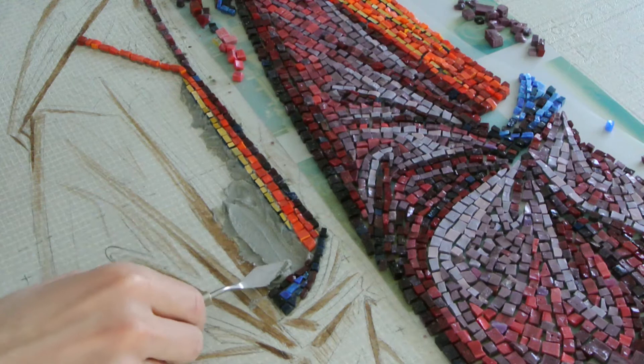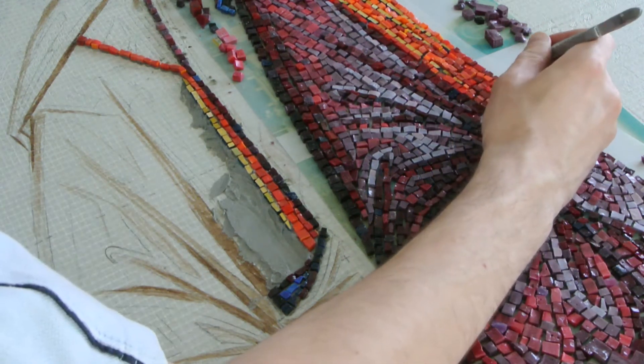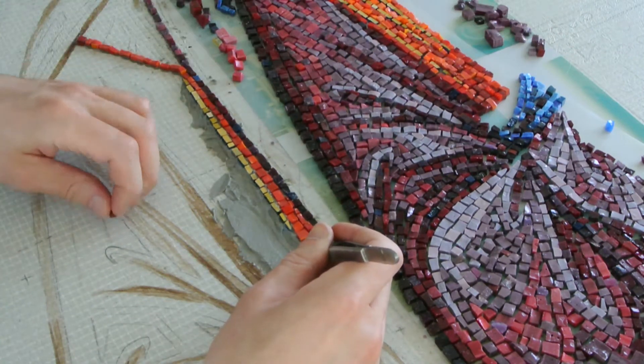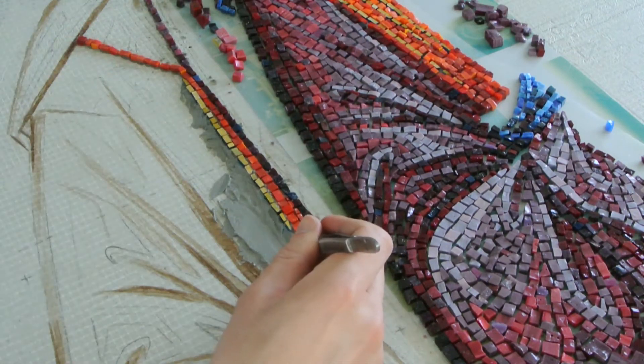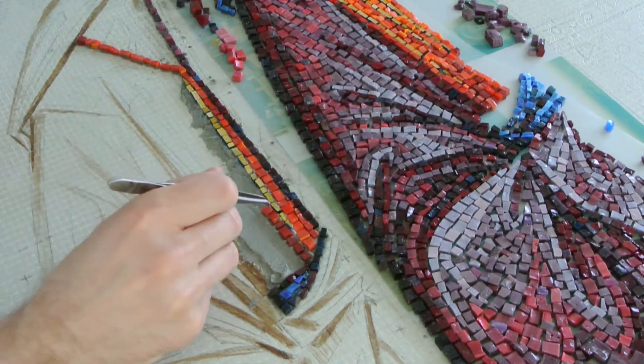Step 2: We have to choose material. Common materials for mosaic are smalti, handmade irregular glass, natural stones, ceramic tiles, and so on.